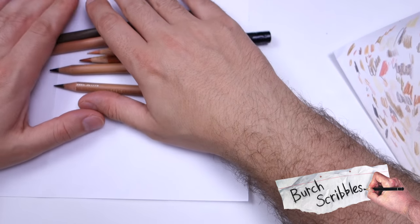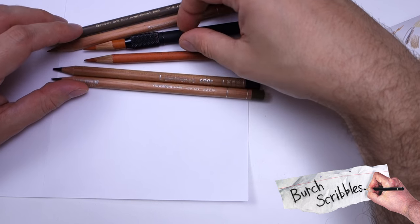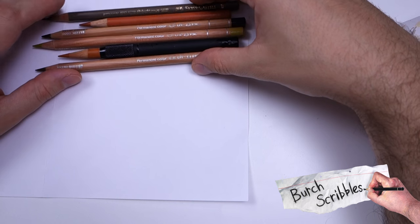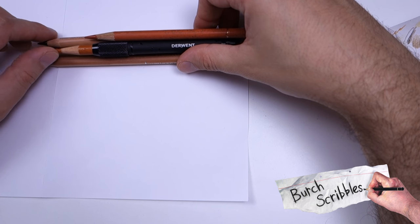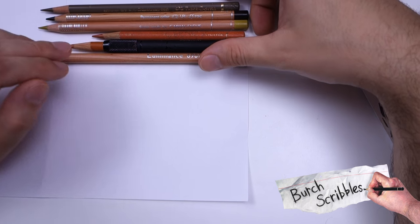Hi people, how's it going? Got another quick tip for you all. This is actually going to be a list of colours I like using for dark skin — I'm just going to list them all nice and quick. Now you know I use both Faber-Castell Polychromos and Caran d'Ache Luminance. It's going to be a mixed list of pencils from both sets.